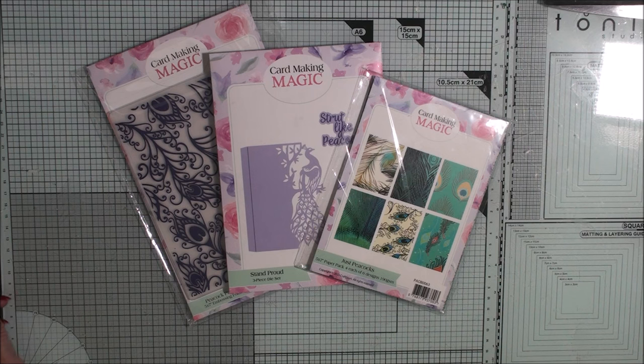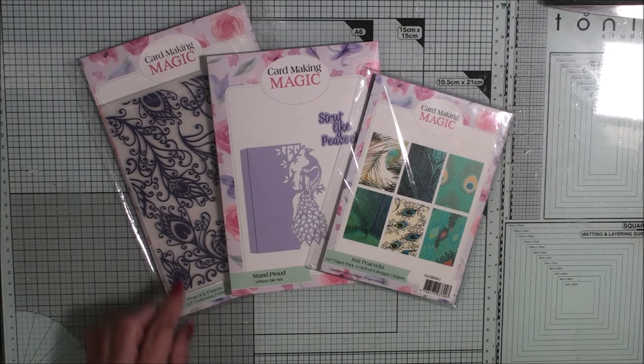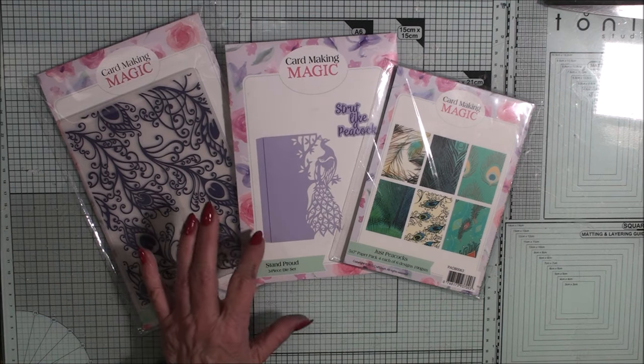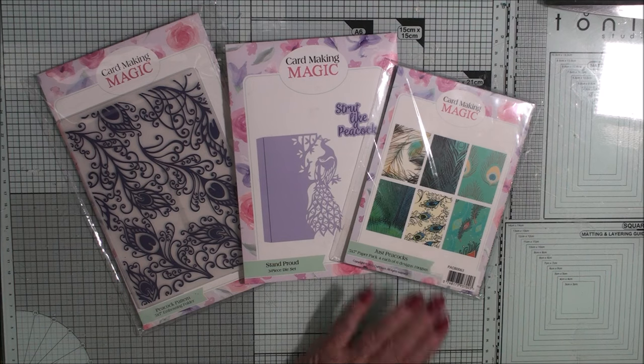Hi everybody, it's Christina and thank you for joining me. Today I'm here with the Just Peacocks collection and I'm going to be using the Peacock pattern embossing folder, the Stand Proud Peacock die, and some of the papers from the paperback.